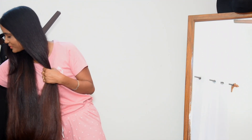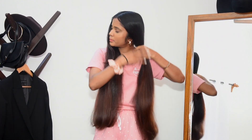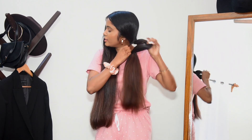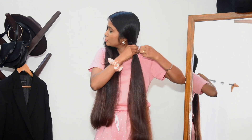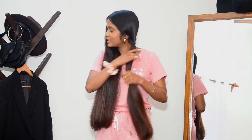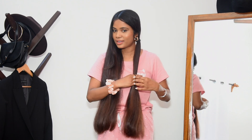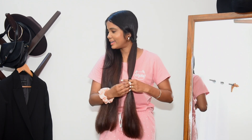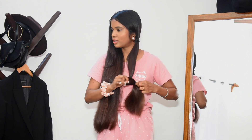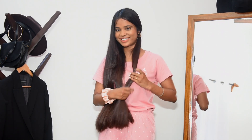It actually feels really satisfying doing it by myself at home, because I know exactly how much I want to cut off — no stress about what if your hairdresser cuts more than what you showed. I mean, not intentionally of course, but accidentally.